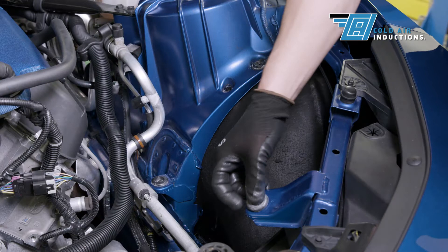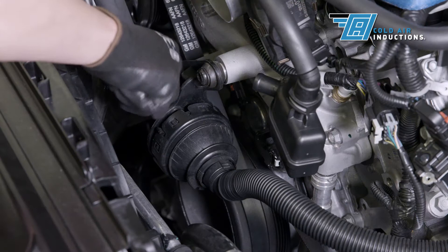Gently remove the existing airbox and intake tube. Reinstall any of the three OEM grommets that may have stayed attached to the factory airbox assembly. Remove the sound enhancer tube.